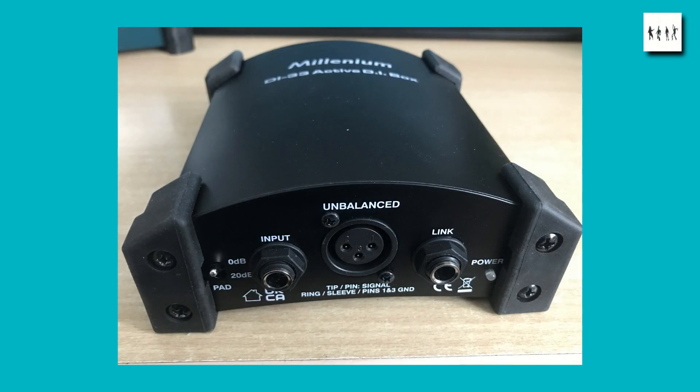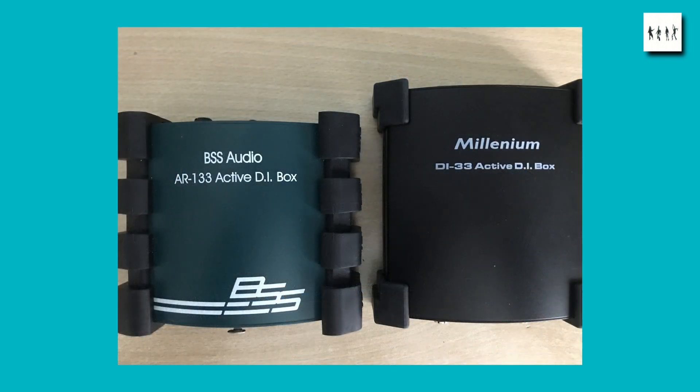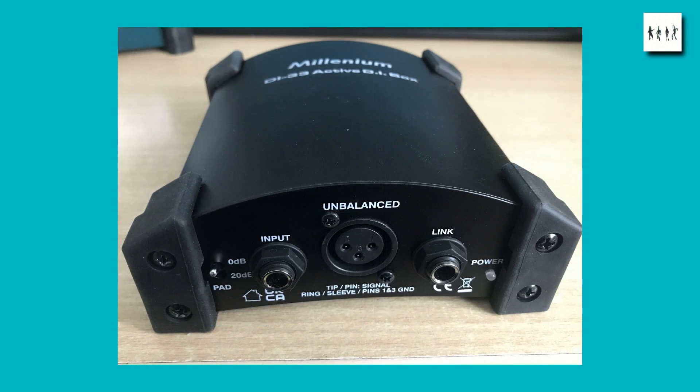Now let's have a look at the Millennium DI-33 active DI box. Its enclosure is curved in the same way that the BSS unit was. It's about half an inch or 12 millimeters deeper front to back than the AR133. In this design the manufacturers have chosen to use four separate short rubber feet instead of the full length feet on the AR133.